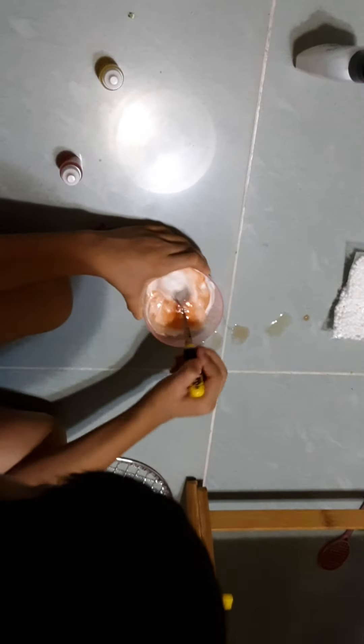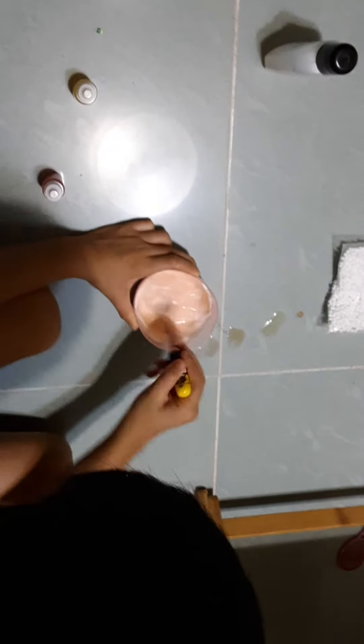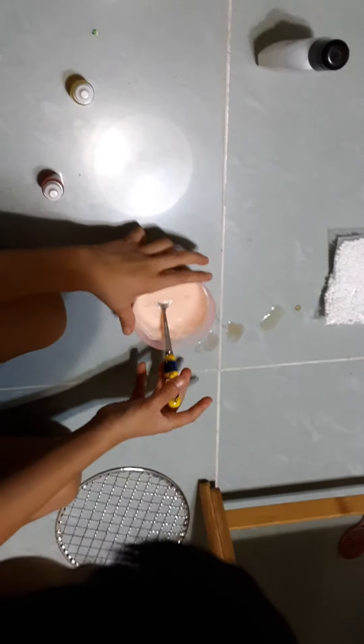You can see it's thickening up already. See, it's thickening up — it's not clear anymore.